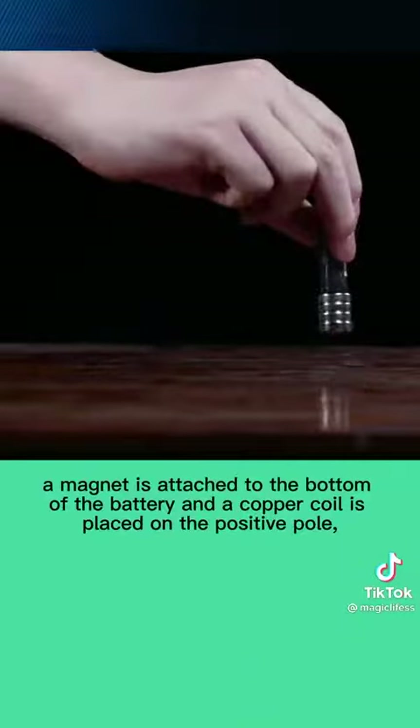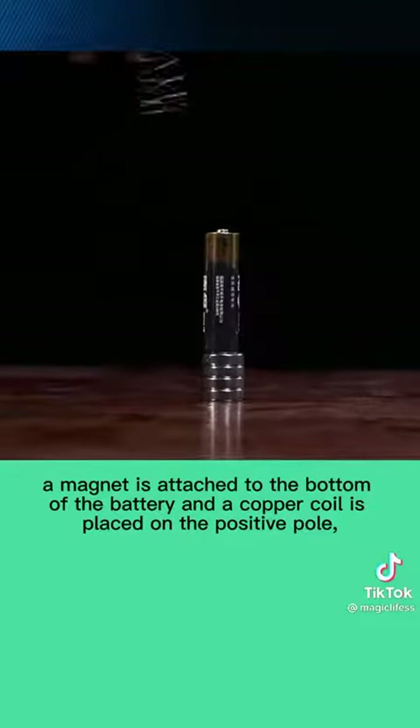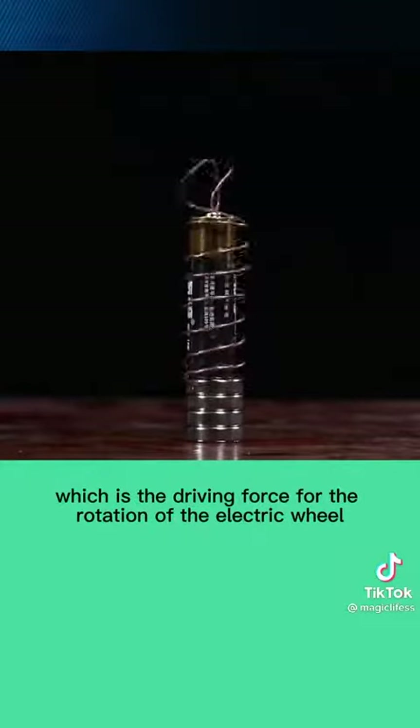A magnet is attached to the bottom of the battery and a copper coil is placed on the positive pole, which is the driving force for the rotation of the electric wheel.